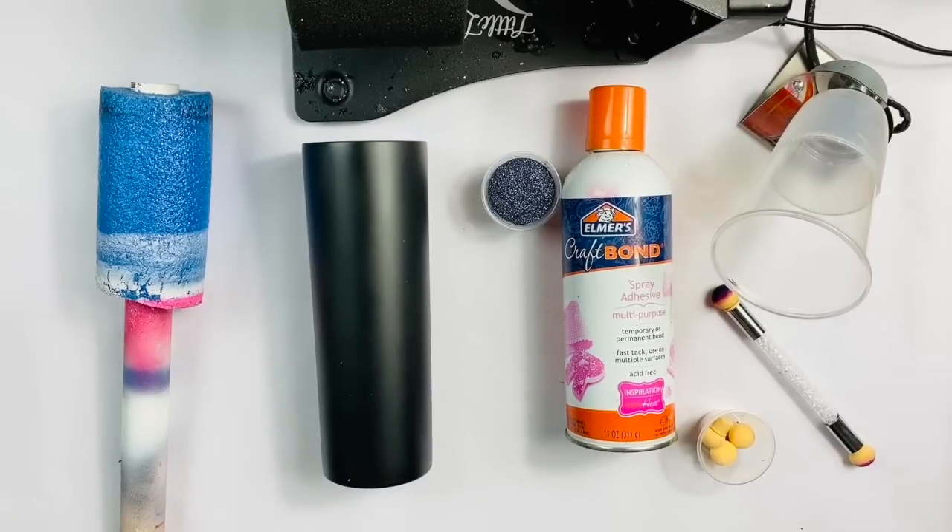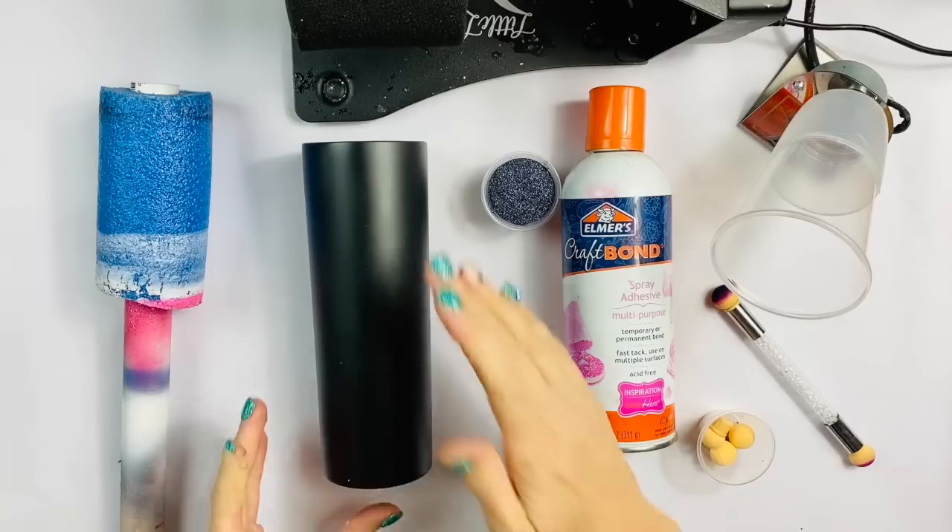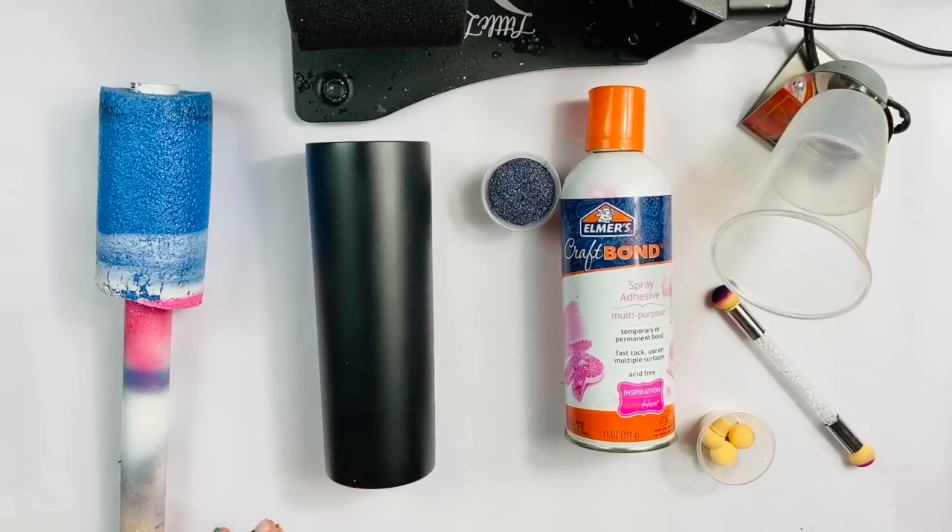Welcome back to Lidlian Rose. My name is Summer Noelle and today we are going to do a beautiful Arabian Nights themed tumbler. This is a really fun one to do. It uses holographic glitter. I'm going to be kind of throwing a bunch of techniques at you in one tutorial, but it kind of loops it together to be this absolutely gorgeous, beautiful cup.